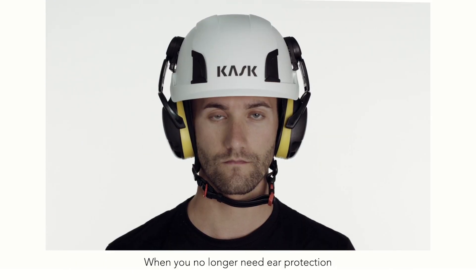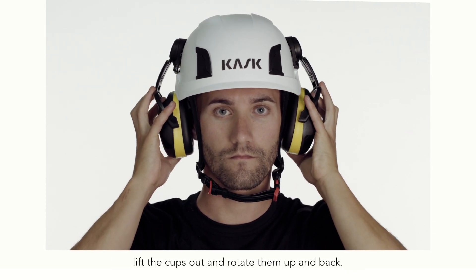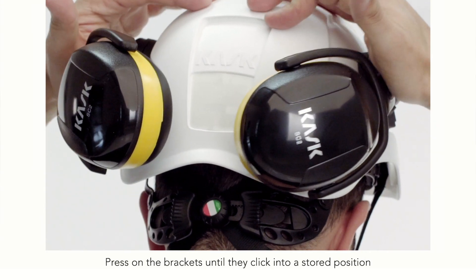When you no longer need ear protection but wish to keep the earmuffs attached to your helmet, lift the cups out and rotate them up and back. Press on the brackets until they click into a stored position.